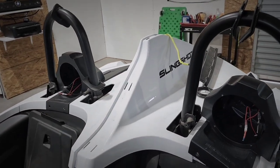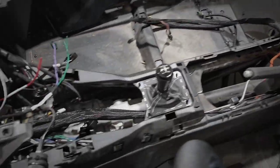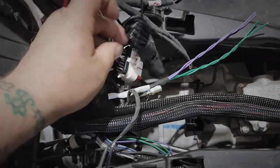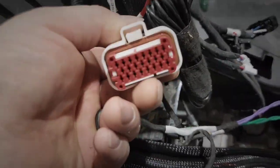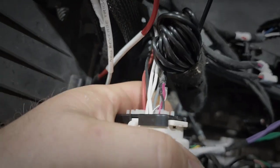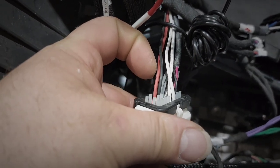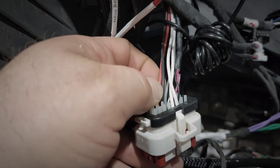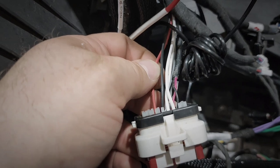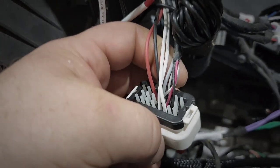The customer put in these rear speaker pods from SSV Works and he has speakers in them, but he said they didn't work — that's because they are not hooked up to anything. If you go to the factory harness located right here, you will see all those pins. The white and gray are there for the front left and right, the black is ground, and that red is testing out as ignition, which is where I'm going to be tapping for the accessory.